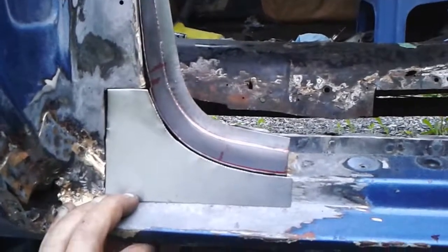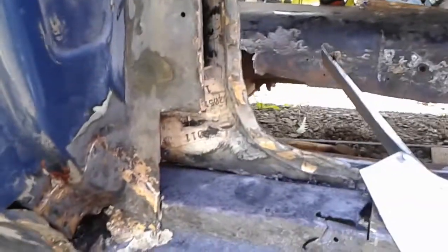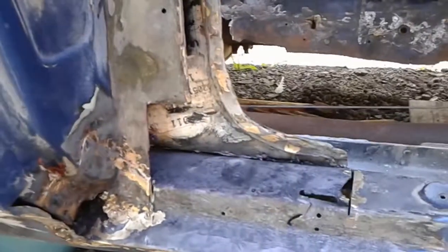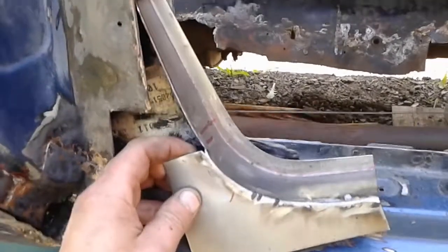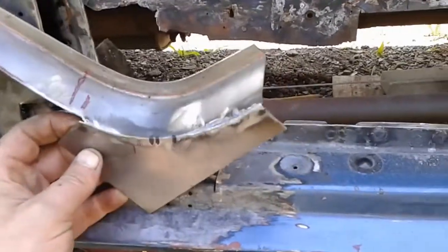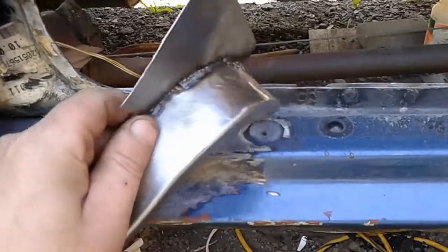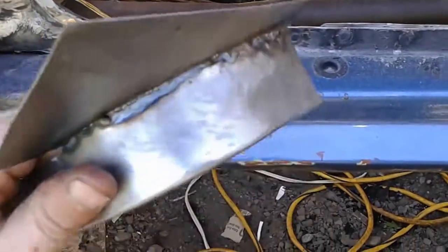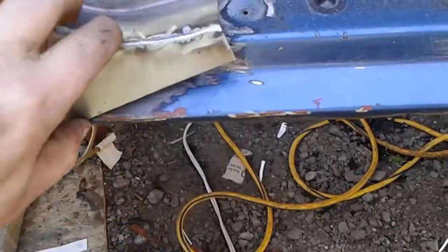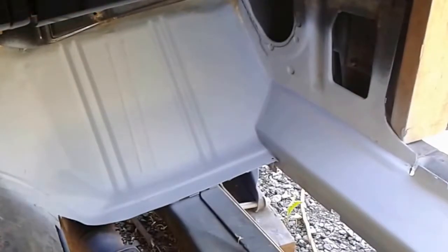Hey guys, back again with this door pillar rust repair. Last night I made my patch for this corner — started with a cardboard template first, and here's what we got. Patch came out good, welded up nice, got good penetration all the way through. There's no light coming through at all — I checked it last night. That's the patch I made and she's gonna go right in. Just want to show you I put some epoxy primer on this thing — looks pretty good.